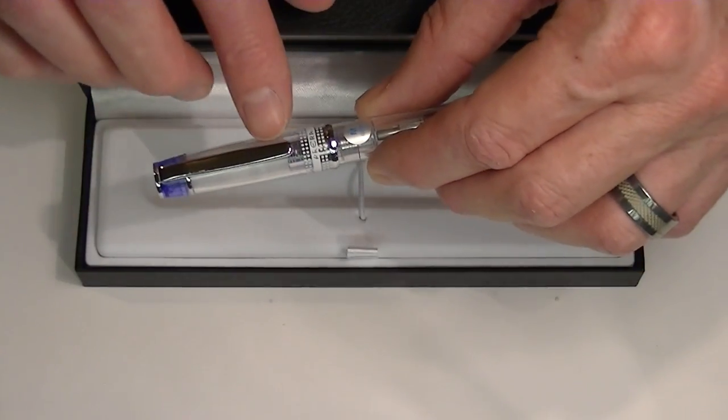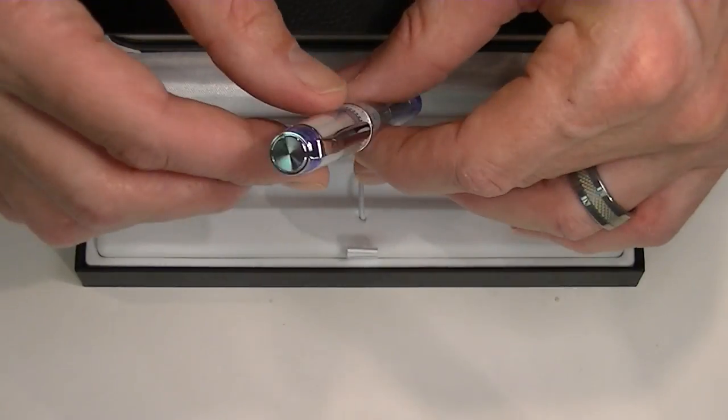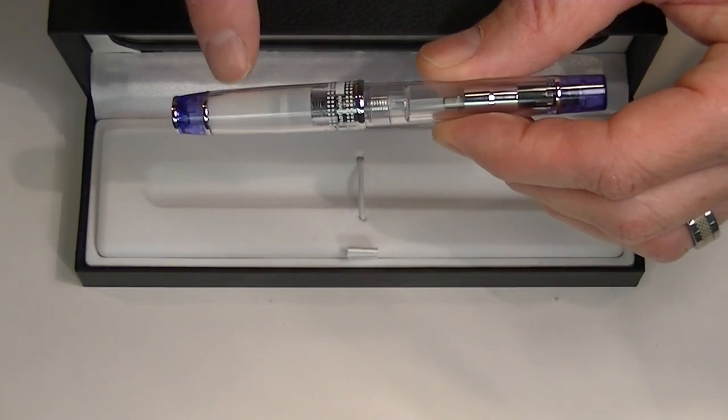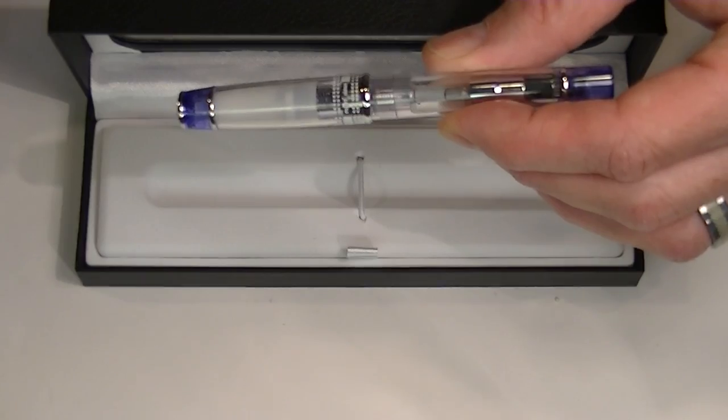It comes with chrome accents here on the clip and on the top, and then there are a few different rings around the pen — a ring here and here and on the bottom as well.